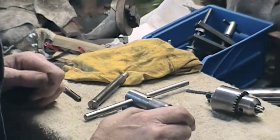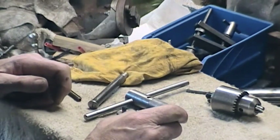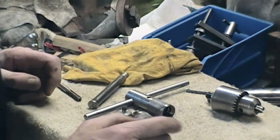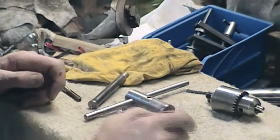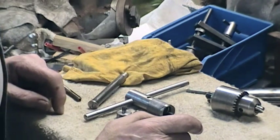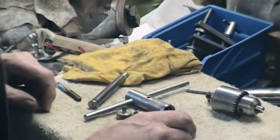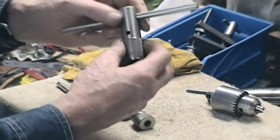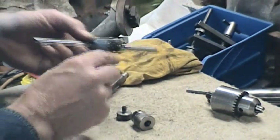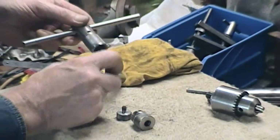Now here's another item in the gadget category. Starting a tap is always a bit of a problem, potentially. The thing you want to do is start it absolutely true. Once you've got a couple of turns, then you can get your tap wrench out and finish by hand. This is just one of the ways to use in the drill press to get things lined up and started. What we've got here is a piece of solid which we've bored out, and threaded in here are a couple of bars screwed in to give a T-bar.